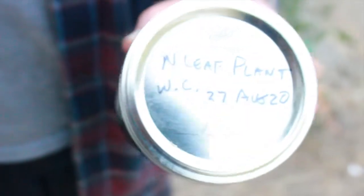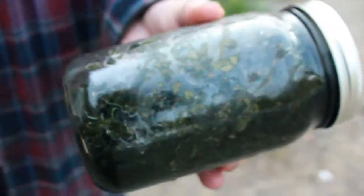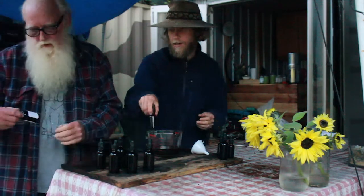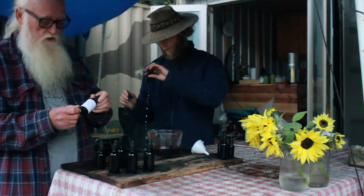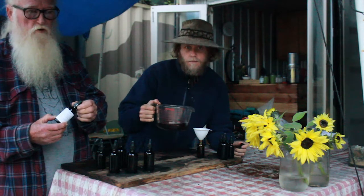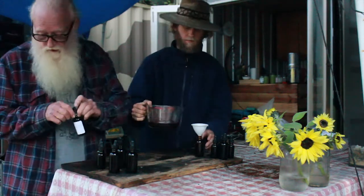The next one is the narrow-leaf plantain — you can see this one is much darker, and we'll likely get more than two ounces from it. We saw that one in the video where we ate it. This is what the finished bottles look like — we apply a label, and there's a little plastic top that makes it child-proof with a perforated edge you just rip off. That's your narrow-leaf plantain.